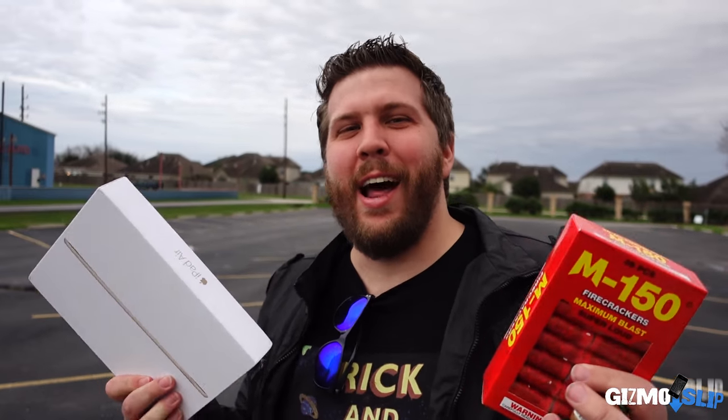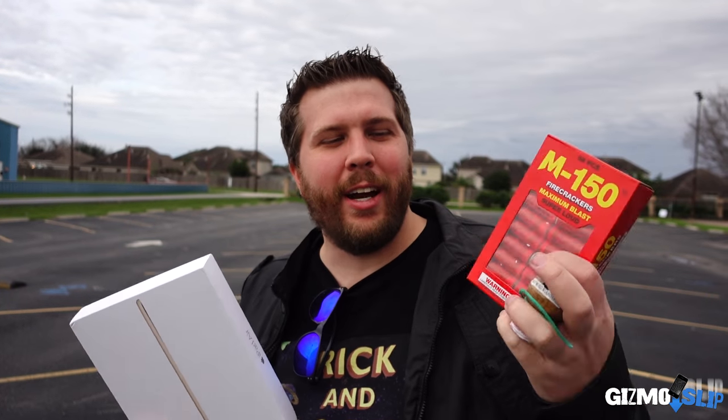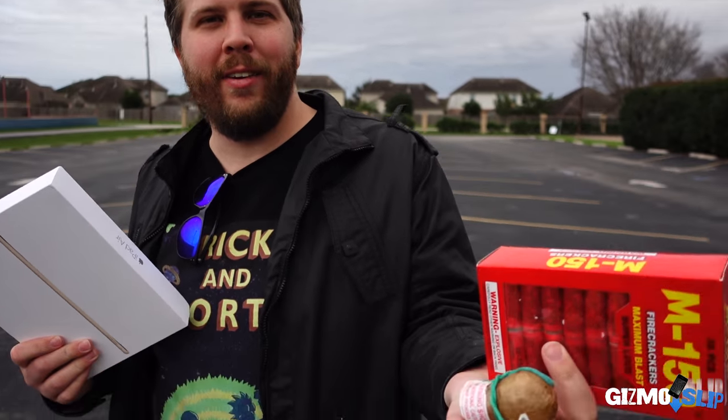And we're back. We've got an iPad Air 2, M150 firecrackers, and a holy hand grenade of Antioch. We're going to be placing it on this iPad and seeing how it does. It's a fully functional iPad — it's going to be awesome. I'm very interested to see if it can take some of these explosions and still keep functioning in some manner or form. Let's get started.